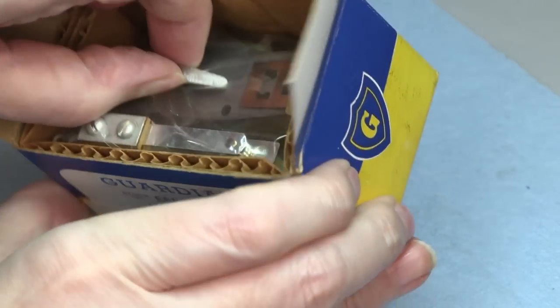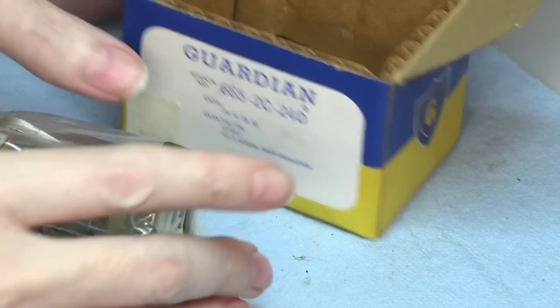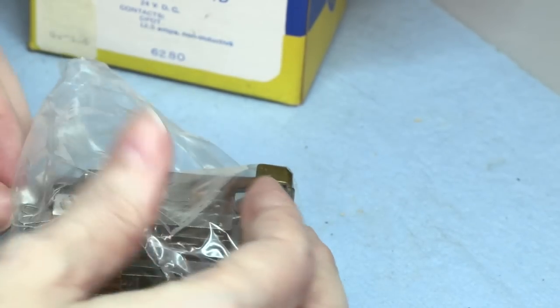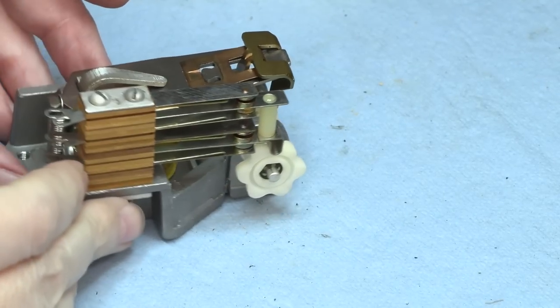New in box. Still in the wrap. Still in its original seal.